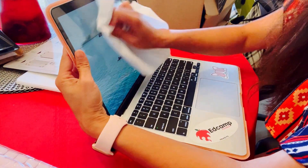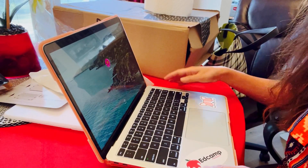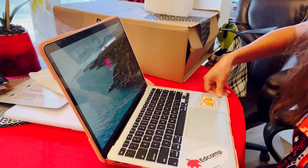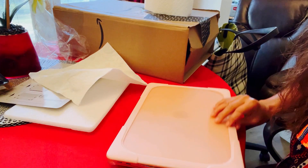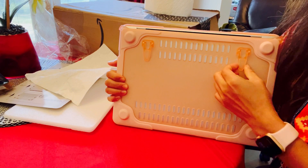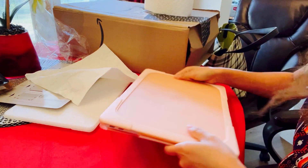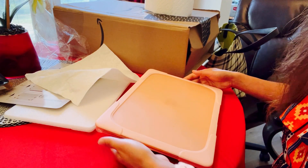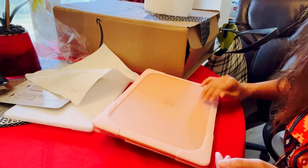Okay, there it is. Tomorrow I'm gonna clean the cover. On the side, there is a stand. There's a gap at the bottom — just tear it off. Cool. And when I don't want to use the stand anymore, I just close it.